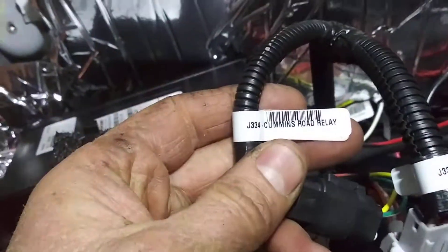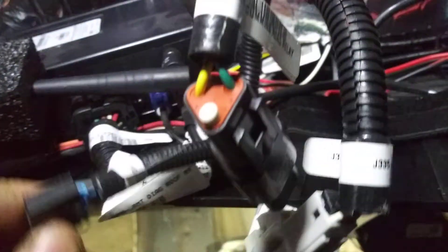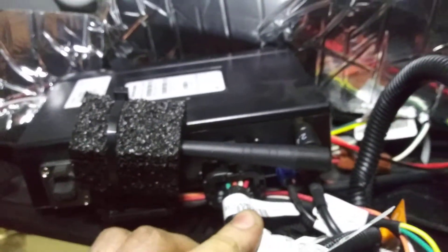PeopleNet Mobile Gateway — got J1939s coming up here, it says Cummins Road Relay, Remote Diagnostics.